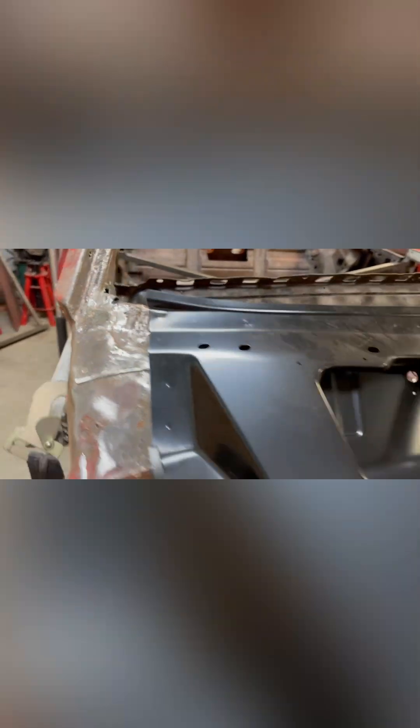The other side is not horrible. I could fix this here, but I'm definitely going to have to fix that there. That's my little update on the Camaro.